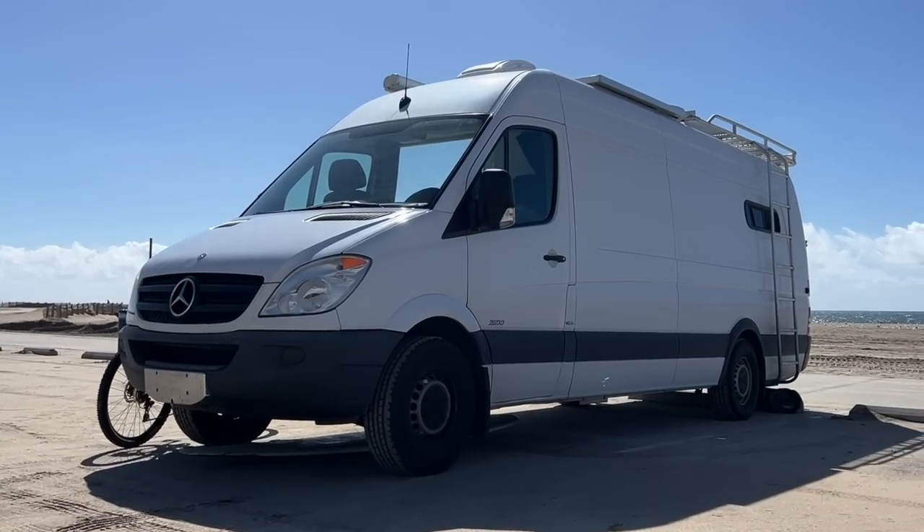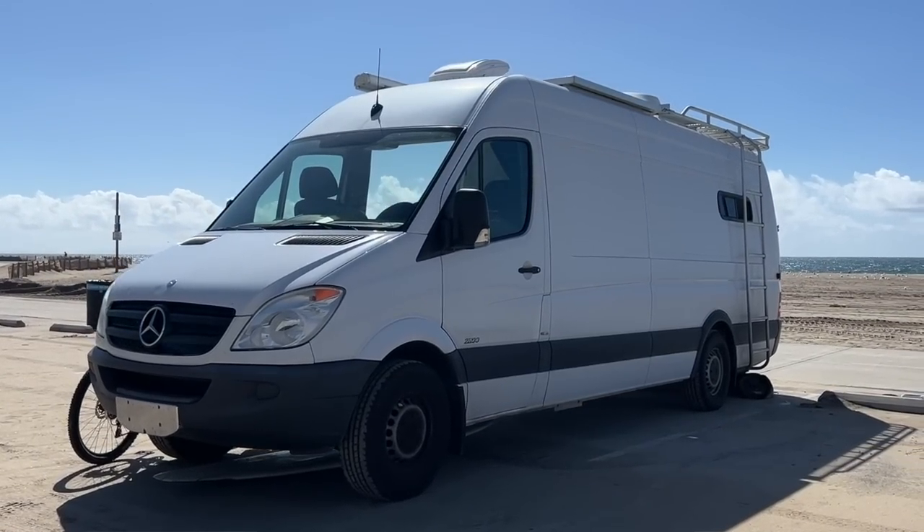So are you glad you went with this size? Do you ever have any trouble parking? After being in the van for a while, I really feel like I could go a lot smaller. Being a 170 extended, I can't put it in a parking spot — it's like a spot and a half. The only cheat is to back into spots that just have the parking block because the back end will hang over it, but it really limits where you can park.